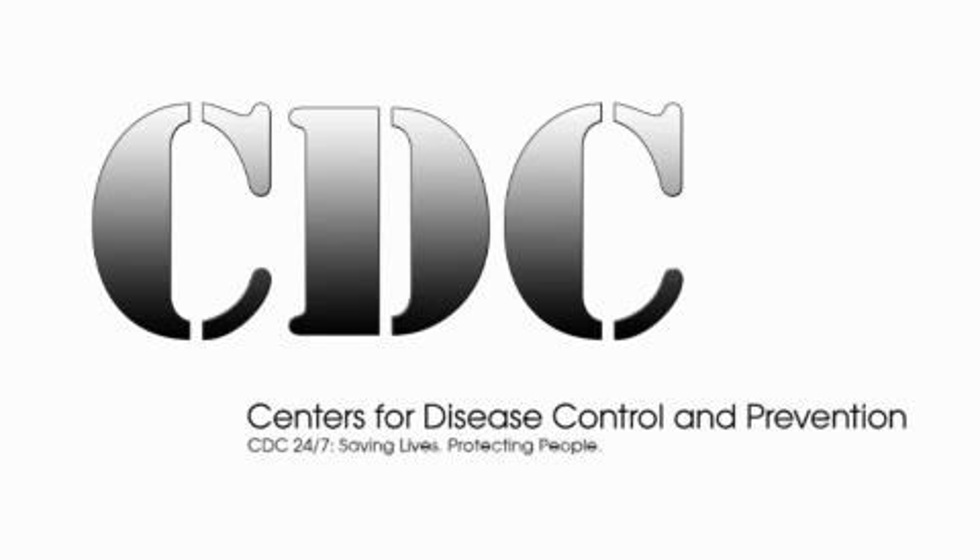The CDC Miniature Light Trap was created by the U.S. Center for Disease Control and Prevention to provide a reliable and portable sampling device for the collection of mosquitoes.